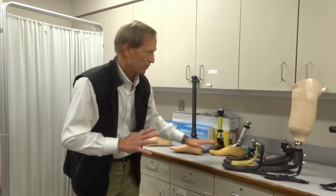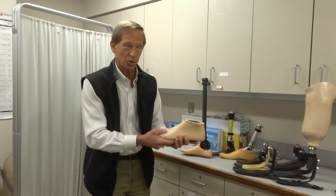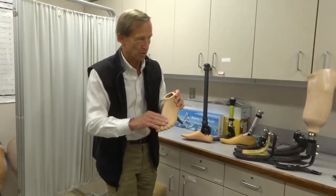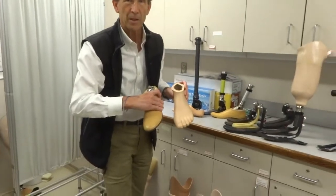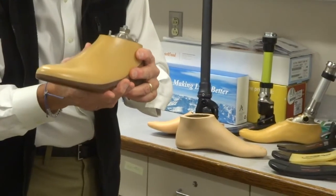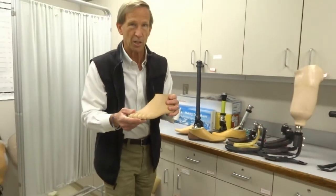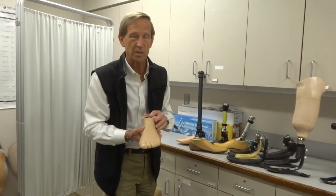These all look very mechanical and kind of ugly, but all of them are covered with a rubber shell — so no matter what they look like underneath, they'll all have this type of shell. You should also know that sometimes they come with toes and sometimes they don't. The one with no toes slides into a shoe much more easily, but the one with toes looks much better when you wear a sandal with the toes exposed. It's just one more question to ask your prosthetist: what does the foot shell look like when it's done?